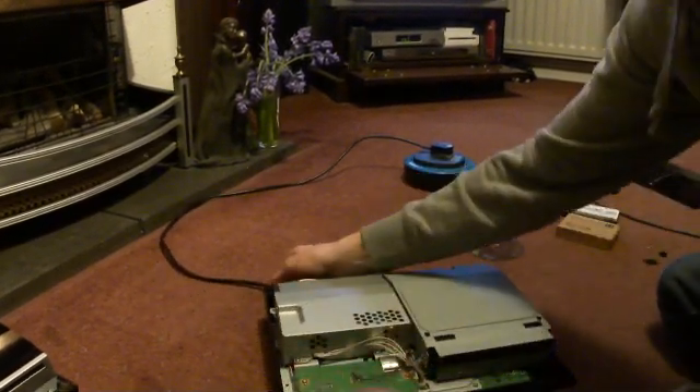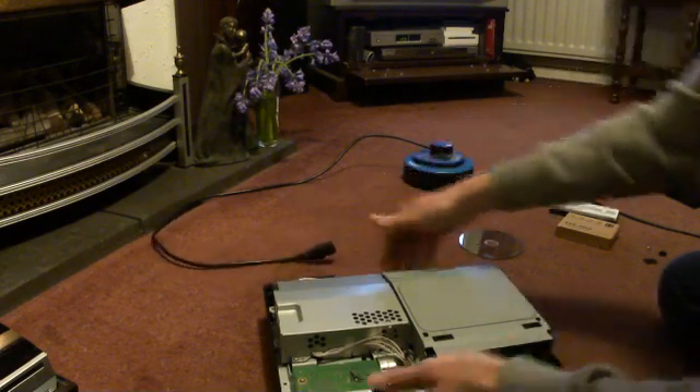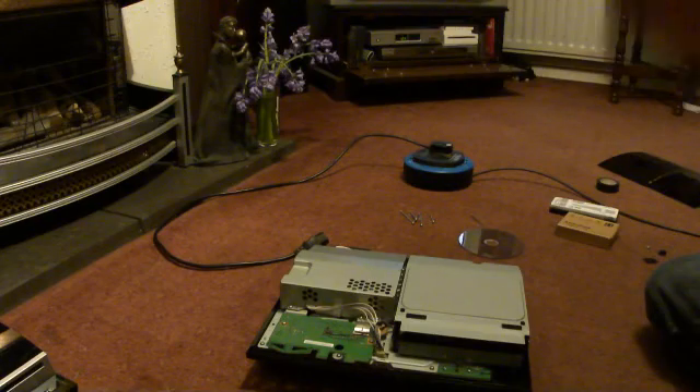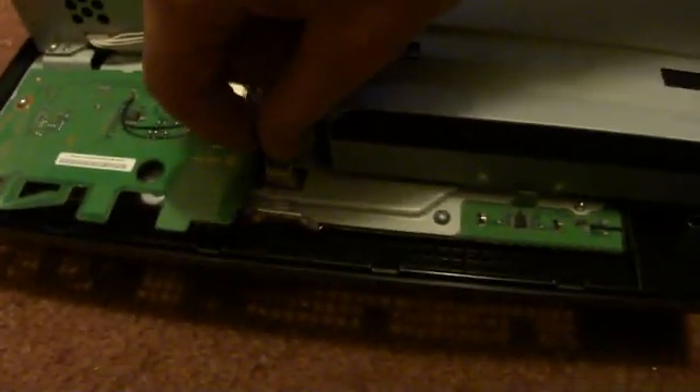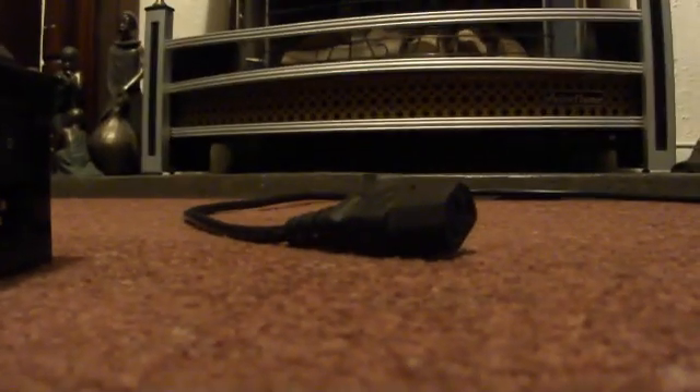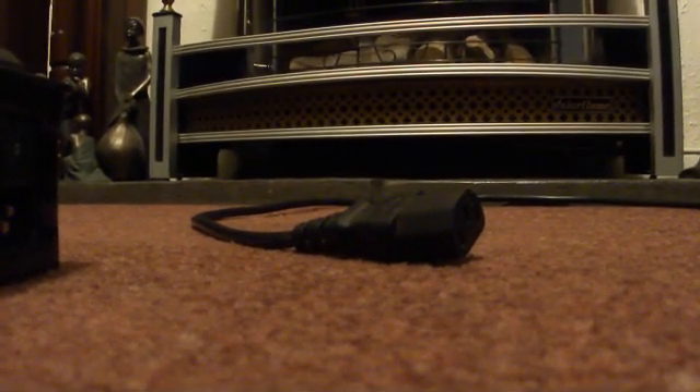Next I want to remove the Blu-ray drive, which is simply this plug here at the front for the Blu-ray. And there's a ribbon cable underneath - on the circuit board you need to undo that. And off comes the Blu-ray drive.